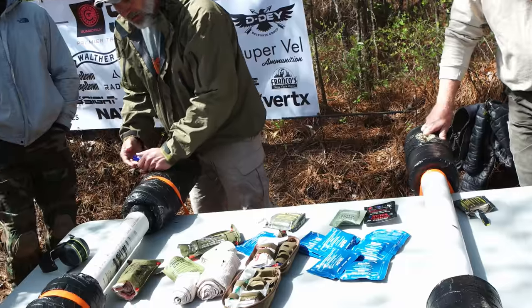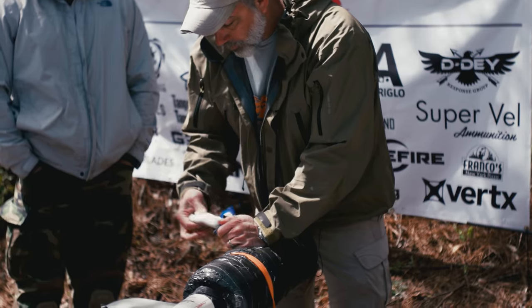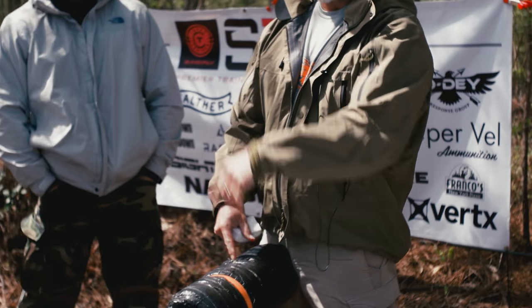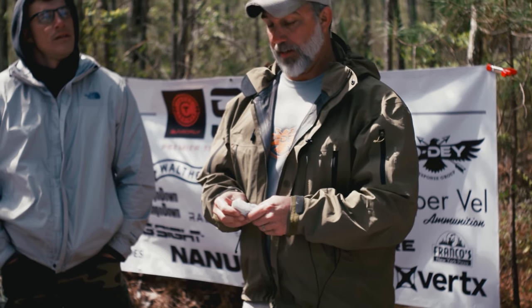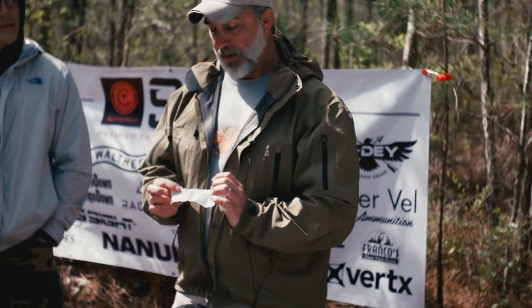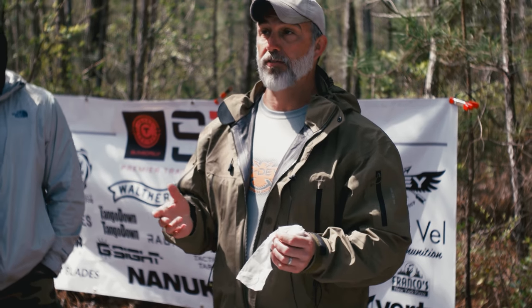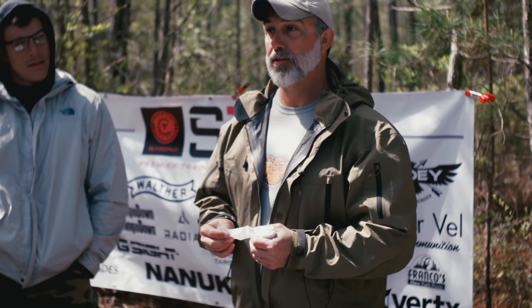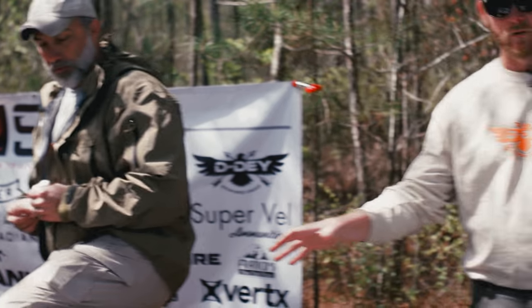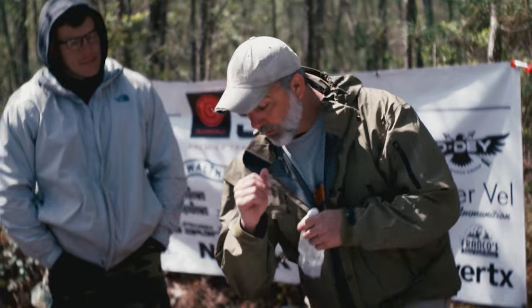Direct pressure first - get the Quick Clot or Celox out, rip it open. This is a training prop so we can learn to pack it and learn the technique before doing it on mannequins or for real. By the way, there's a blue streak in the training gauze so it doesn't get left in the body - if they do an X-ray it shows up. On the military side, casualties were flown back with gauze left inside, causing major infections. Anything blue on the medical side is training.